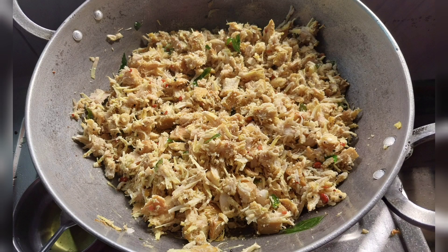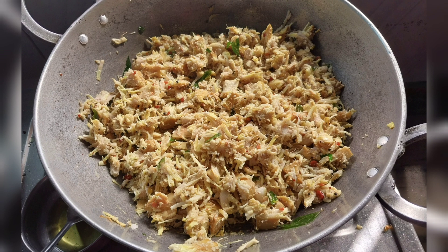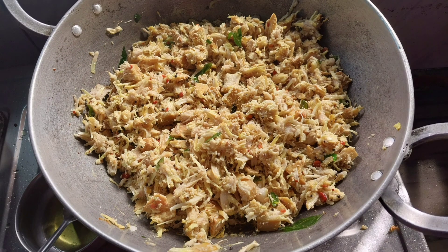Hello friends! Welcome to this video. I am going to add a chakka or an orange. I call it a tender jackfruit. It is an orange.